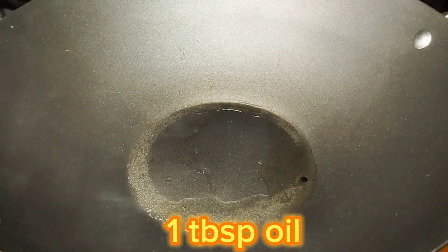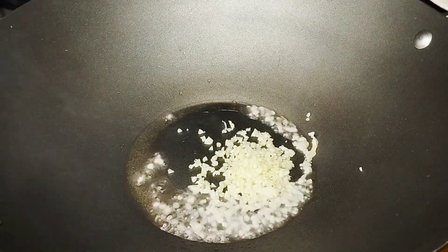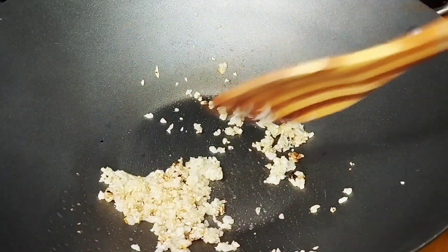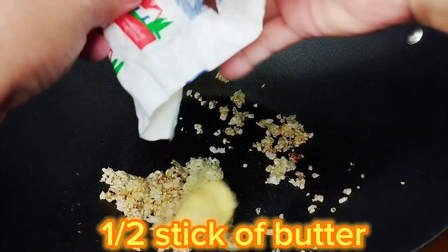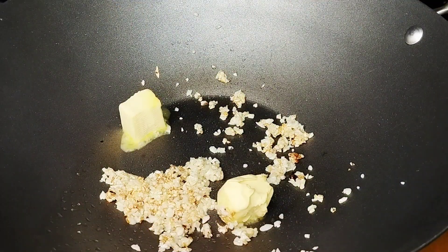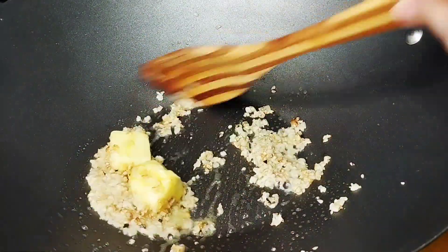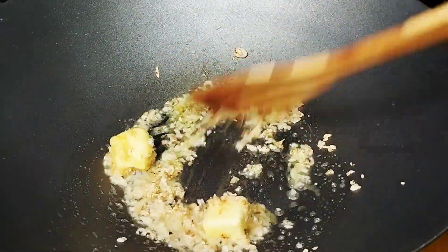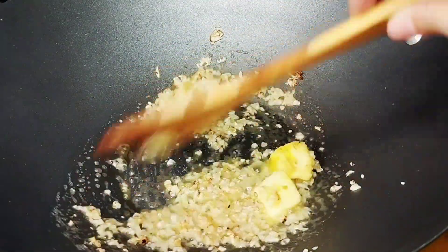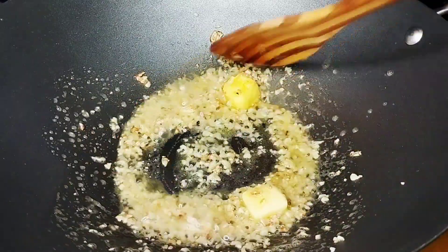I added one tablespoon of oil here. Then we put in our chopped garlic. While the garlic is cooking, let's add one and a half sticks of butter. We didn't put the butter in first because usually the butter burns with the heat. So I have the fire on low so the butter doesn't burn — we'll just melt it together with the garlic. I can already smell the garlic and butter!